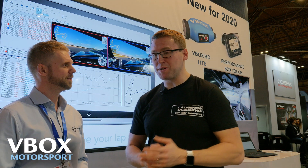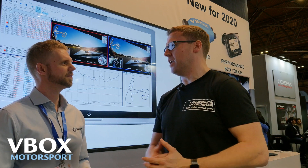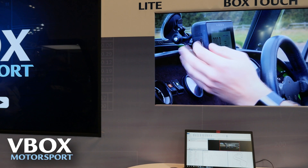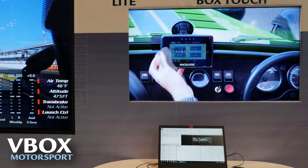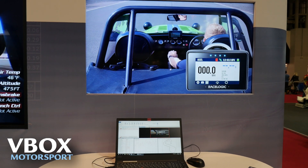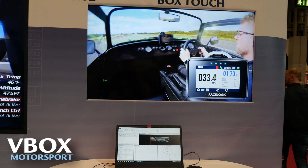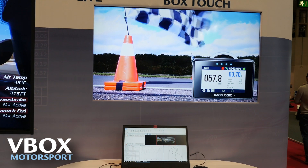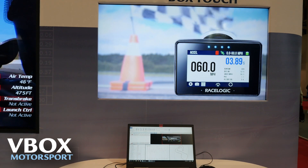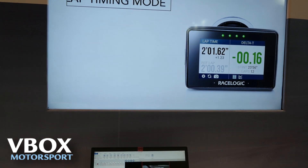That absolutely blows my mind because it's something that you see in F1, you see it in the big GT series. So this is accessible — this is for me as a sim racer and for my track car. Let's say I have an MX5 track car and a sim. I'm still kind of trying to get my head around it because it makes perfect sense to me and I'm guessing people are using this.